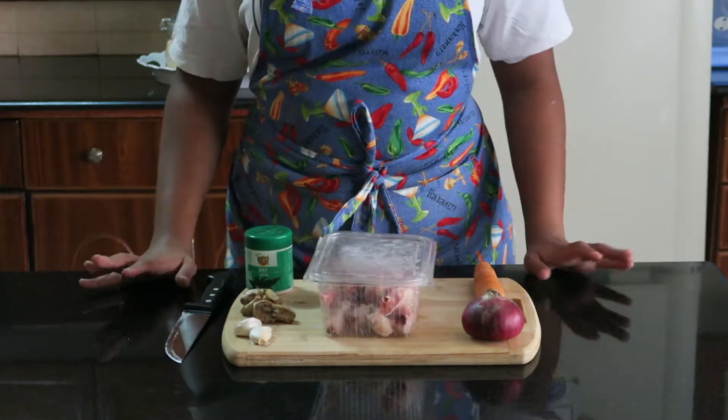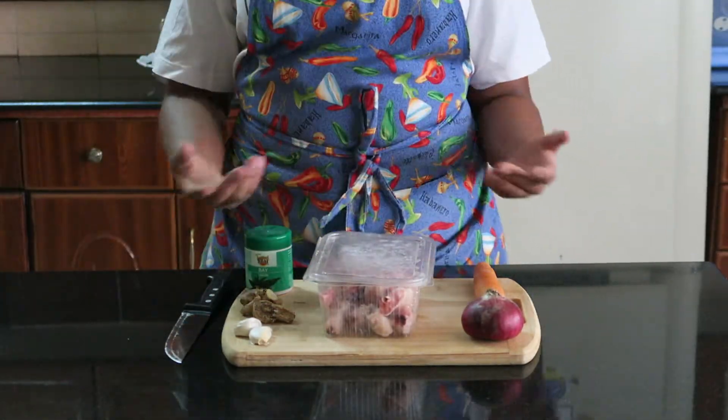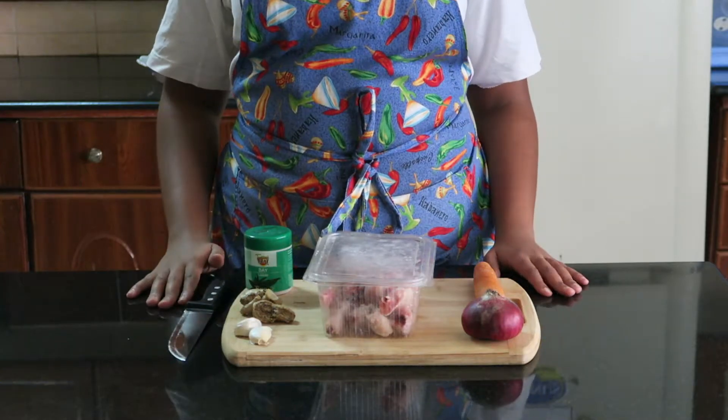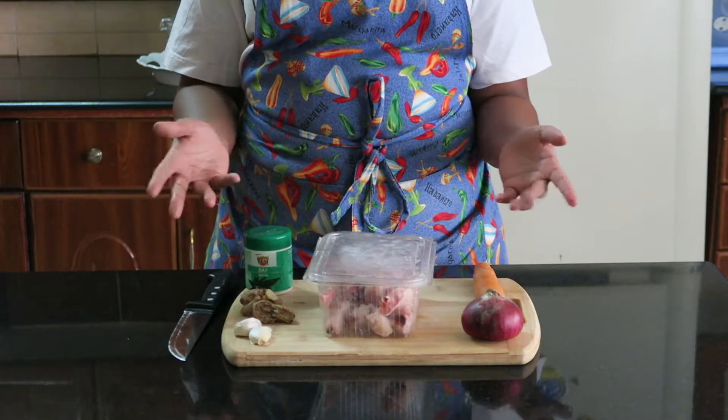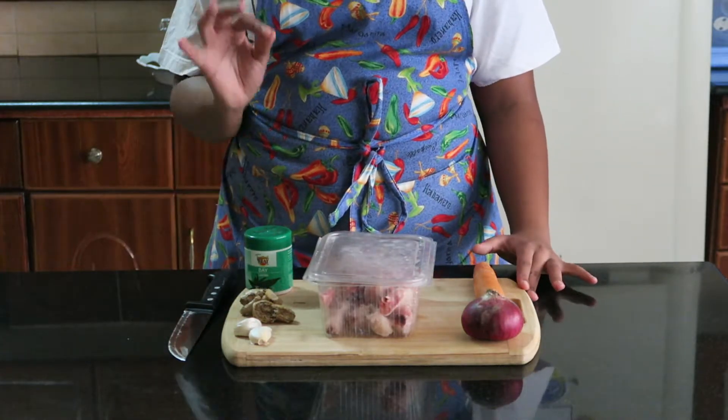Welcome to Rosie's Rendezvous, where it's all about good cooking and cooking for the masses. Today we are making chicken soup for the soul, aka dhufu.